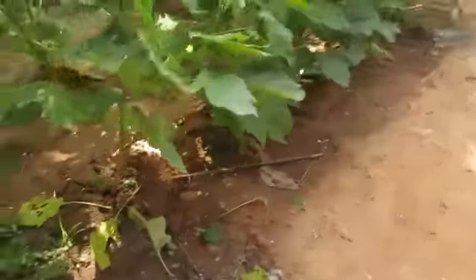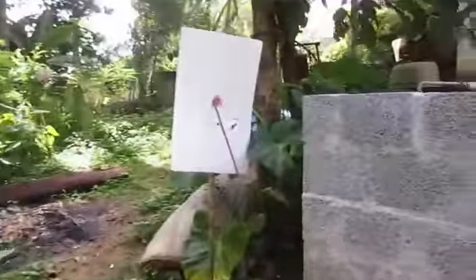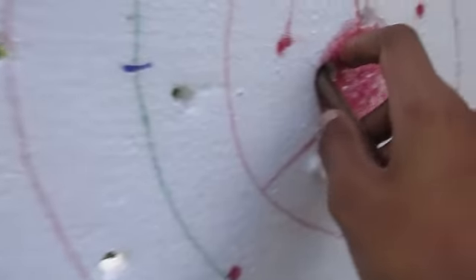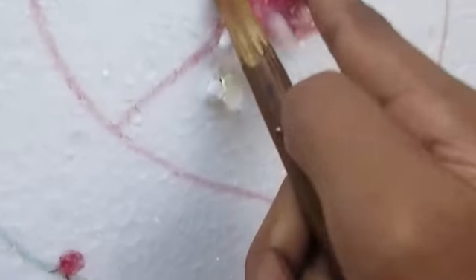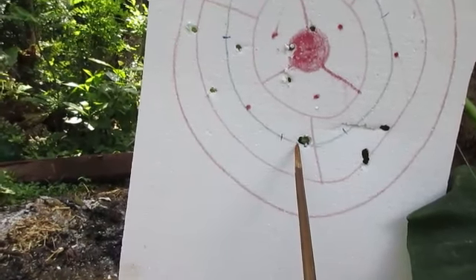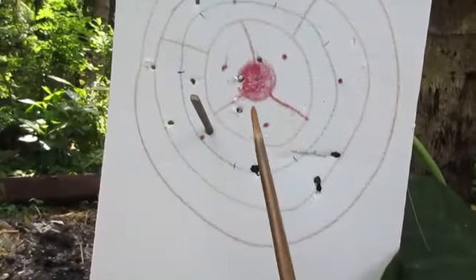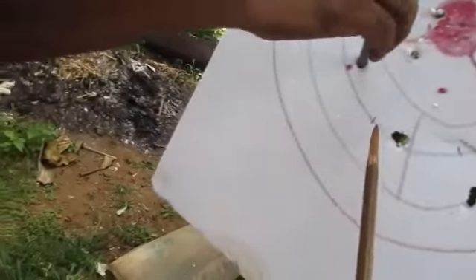Oh man, that is so dangerous! Look at that. It is just central — there is more missing. If you have so much practice you will get the correct aim. Third one here and the fourth hits something. Oh man, I am just scared. Look at that — that is so cool!